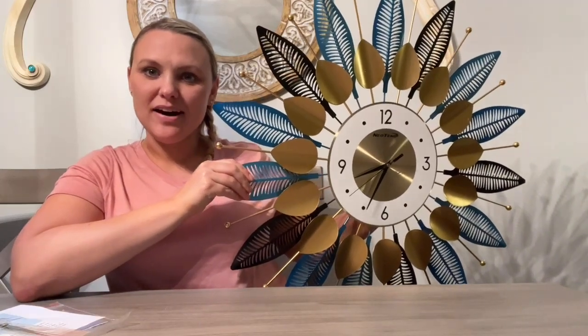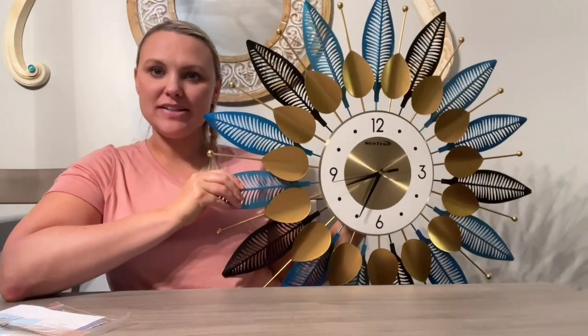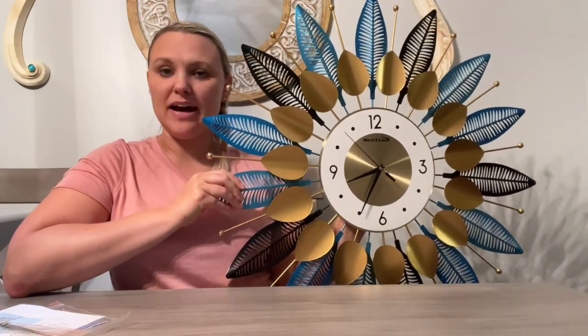Hi there! I got this really awesome wall clock and I wanted to give you my review on it. I have already taken it out of the box, read the instructions, and set it up. And as you can see, this is very beautiful and vibrant and unique. It's a really nice piece of art.